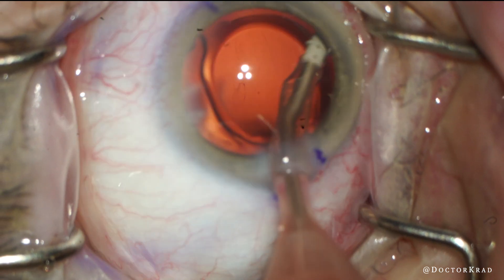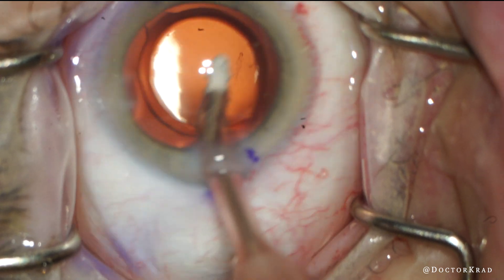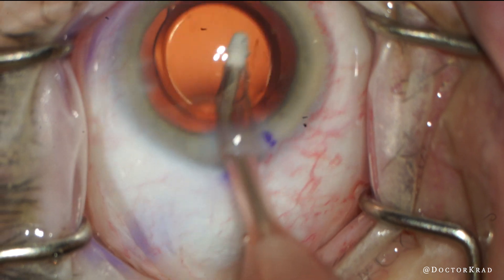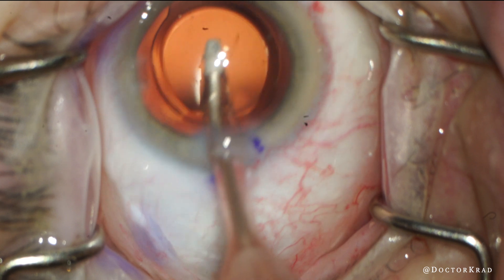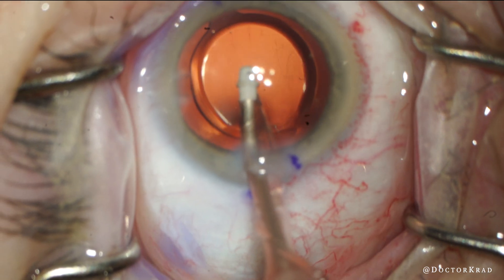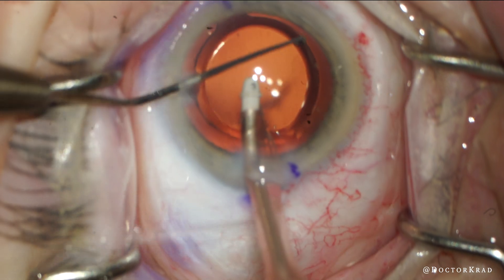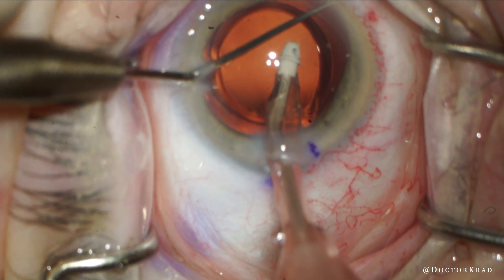So I very gently aspirate in this area to see if I catch something, but I don't see anything. Nothing is showing up, so at this point I want you to take a look at the rest of the eye — do you see anything unusual? I'm going to check behind the iris, so I asked for a Kuglen hook, and still nothing to be found.